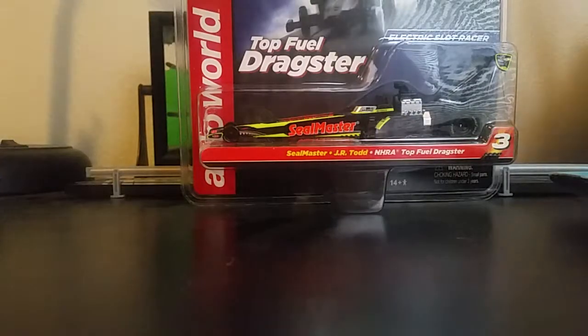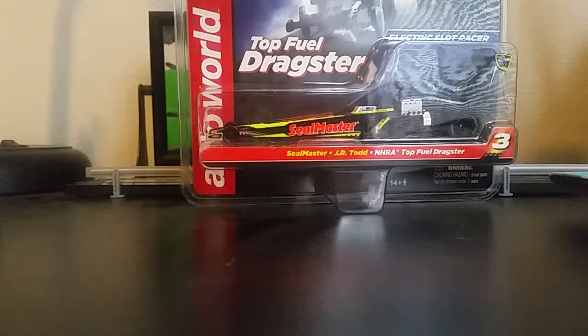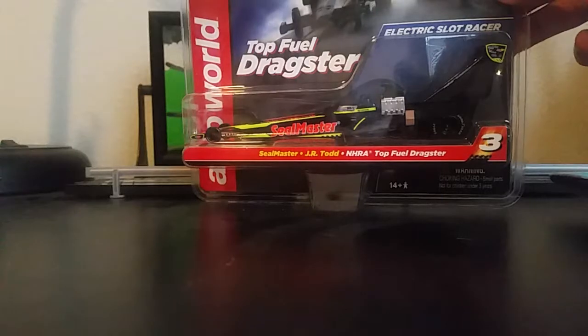Hey guys, Rexton here, and today we're doing a new video. I got a brand new slot car here. I've been waiting a long time to get this in the mail. It's a Seal Master JR Todd Top Fuel Dragster. It's by Autoworld.